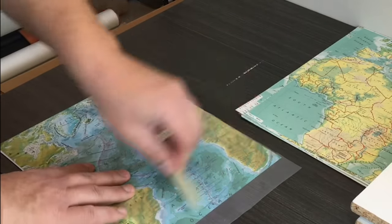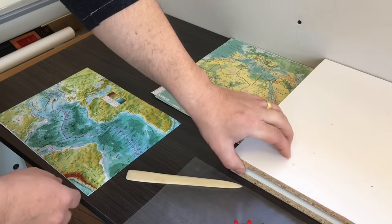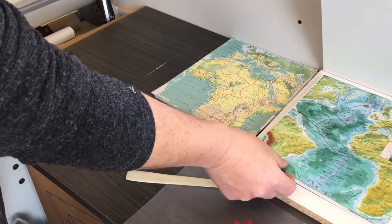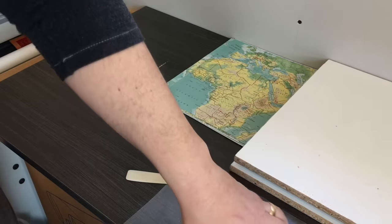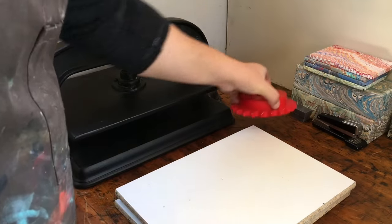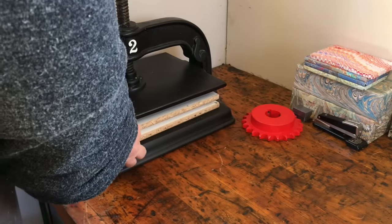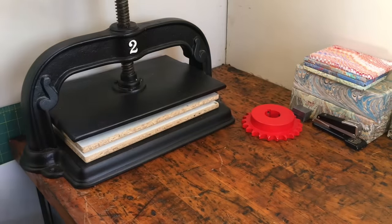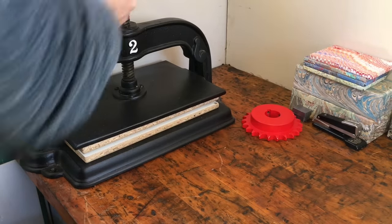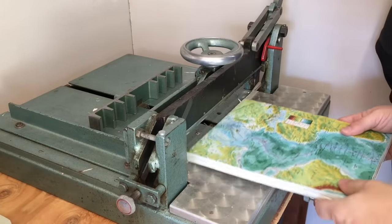I use a bone folder to make sure the two sheets are well attached, then I place the covers under some boards with a weight on top while I make the rest. Once I've laminated all the covers I give them a good squeeze in my press for an hour or so just to let the glue cure. Once those are dry and well bonded we move over to my large paper cutter to trim the covers to size.